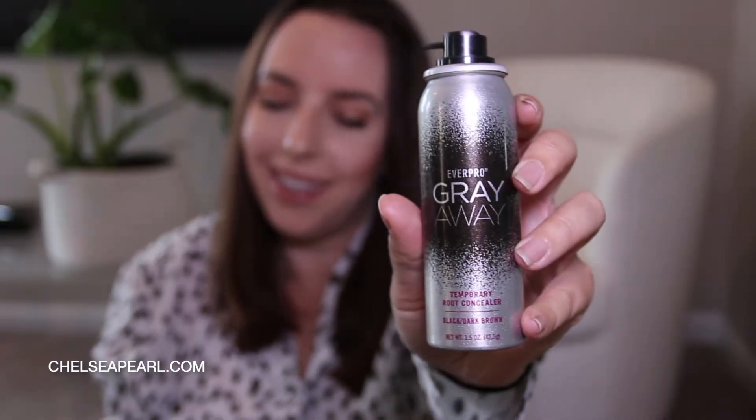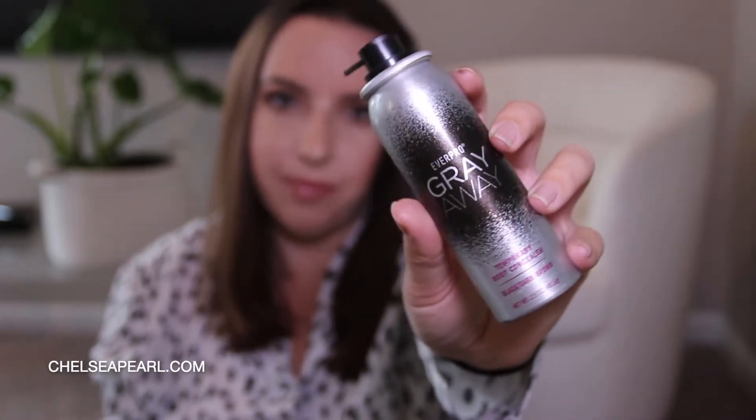The temporary root concealer spray comes in three colors — I have the black dark brown. I get a ton of grays, and they seem to only grow in the front of my hair. Since I wear a middle part most of the time, they are extremely visible. Also along my hairline, I do have sparseness where I've had some breakage. I don't have the most even, full hairline, so a product like this is going to help color that in and provide contour to frame my face a little nicer.